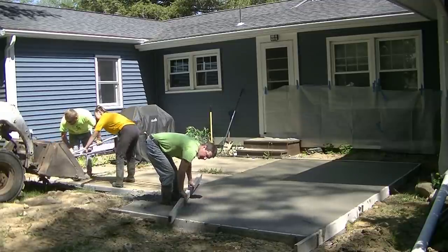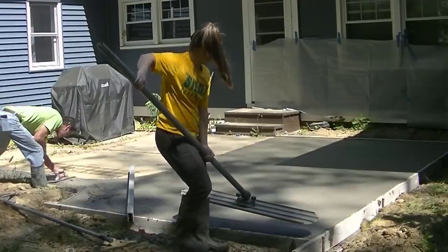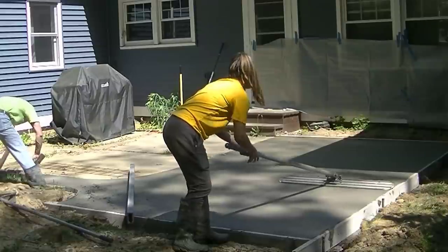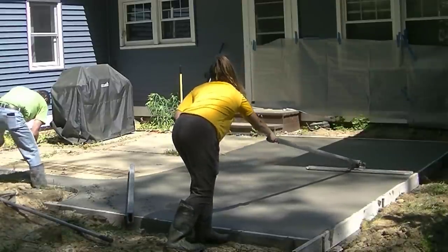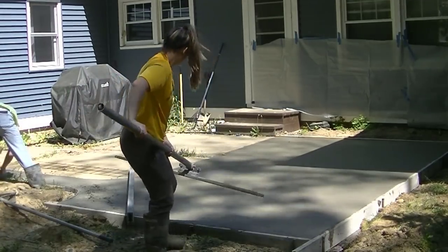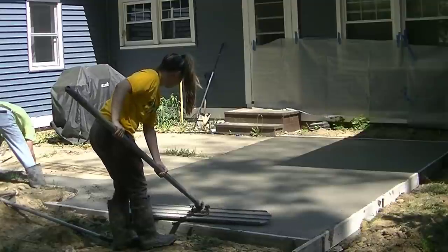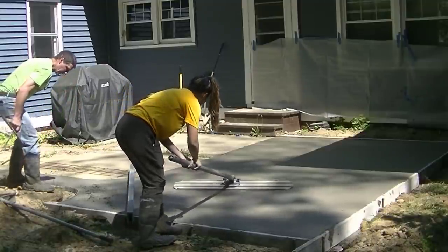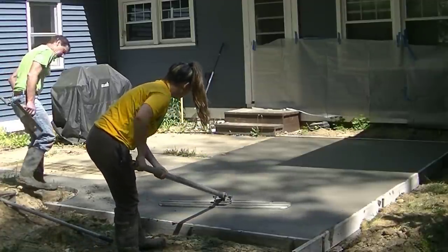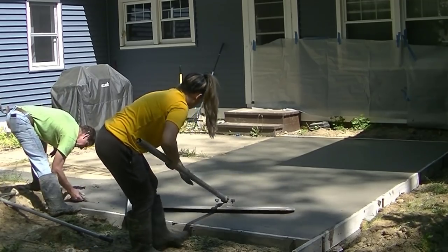Tia and Darren are going to finish filling that little extension over there. I'll get this screeded, then Tia's going to bull float, and then we're going to have to jump right on finishing this thing. Between the time it took the truck to get to the job and the time to get it in the skid steer and all poured out, the concrete was probably going on an hour and a half old at this point. And it was about 80 degrees today, so it set up pretty good — not crazy fast, but enough to know that we're not going to have much time at all between pouring and waiting to finish.